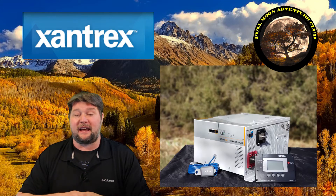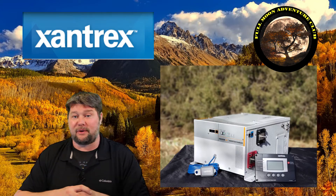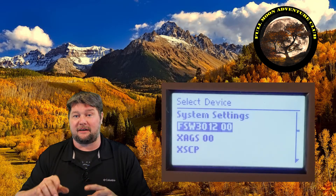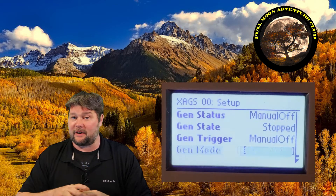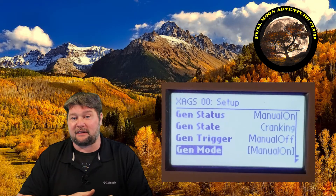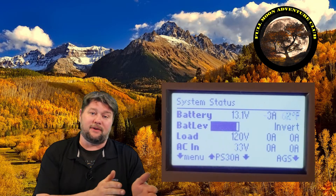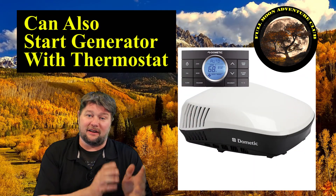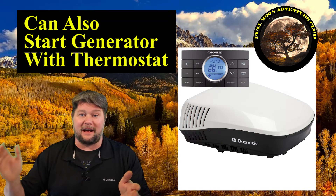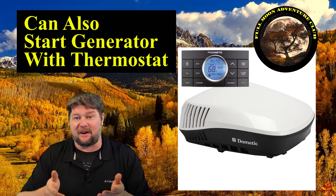Mine is being used with a SW3012 3000 watt pure sine wave inverter by Xantrax. This is a really cool addition to this system. Not only does it give me the ability to start and stop my generator manually from the control panel, but it will also start the generator automatically. So when you get down to a certain voltage, it'll automatically turn on your generator and charge your batteries until they're full, and then automatically turn them off.